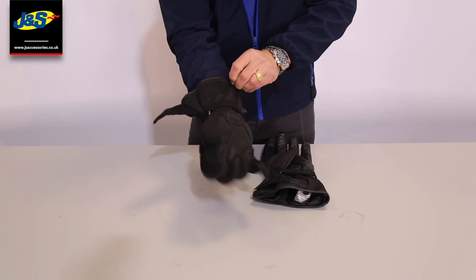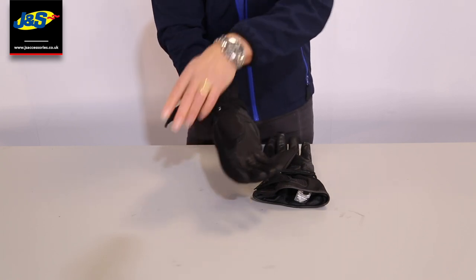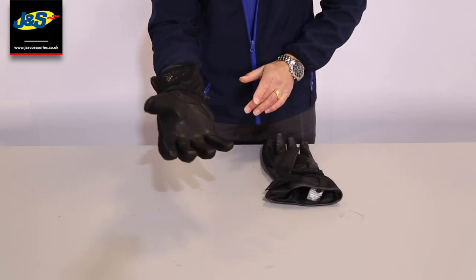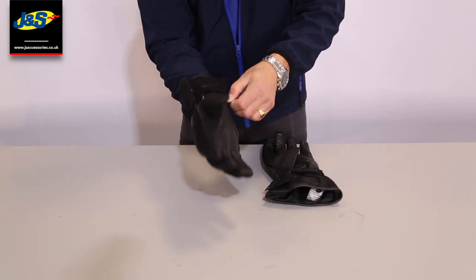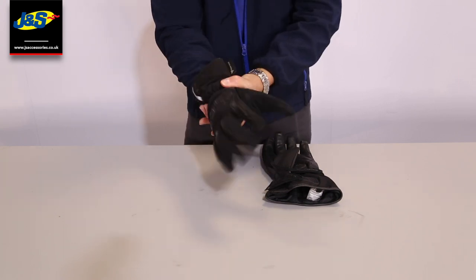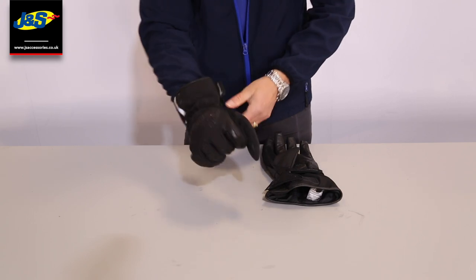You've got some adjustment and fastening here on the cuff with velcro, so that's adjustable depending on the width of your jacket if you want it inside. Then you've got the wrist strap as well, and you can pull that snug just to hold it neatly onto your hand.